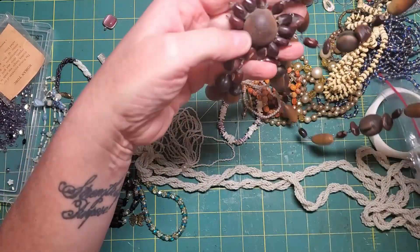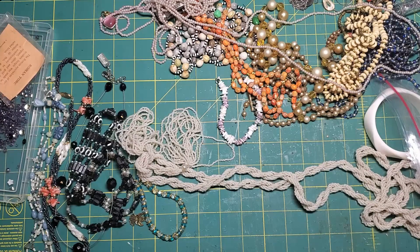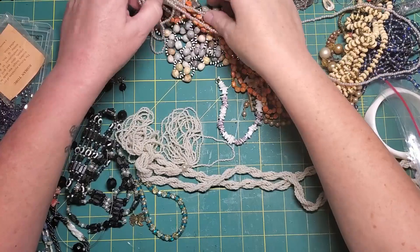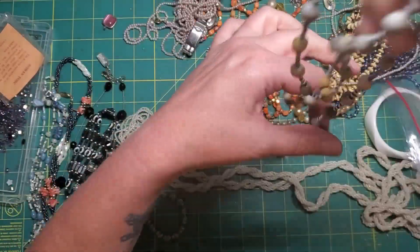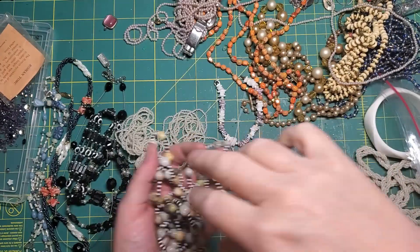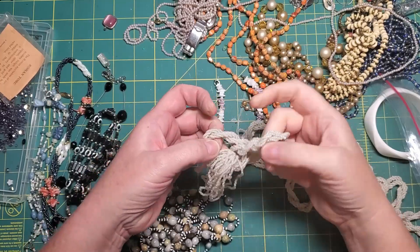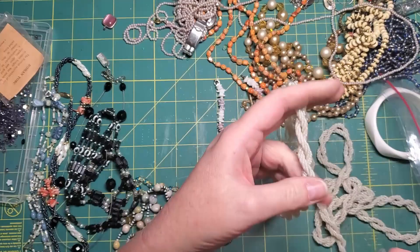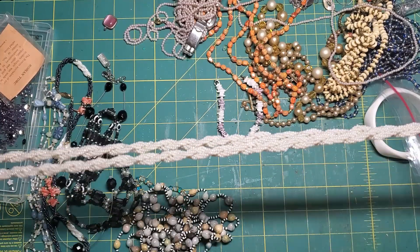These are some kind of seeds as well. That's going in the garbage. I might take some of these black and white seed beads off. These teeny tiny little pearls are fun. This is a tied necklace, I think — or it could be worn as a belt. Isn't that fun?